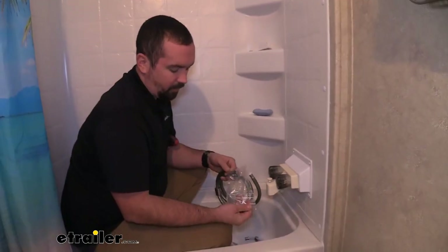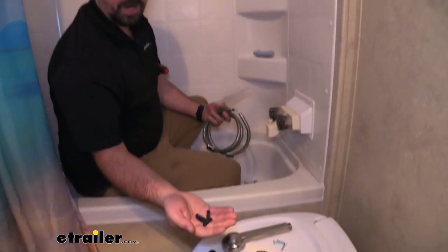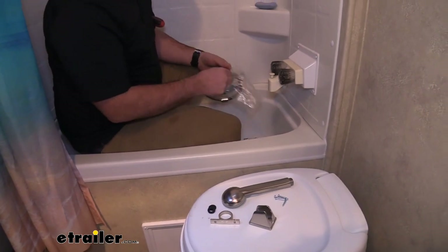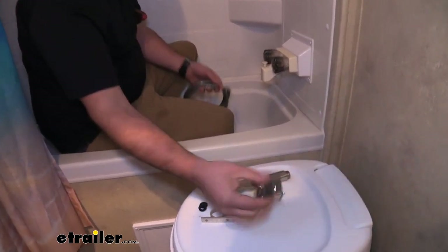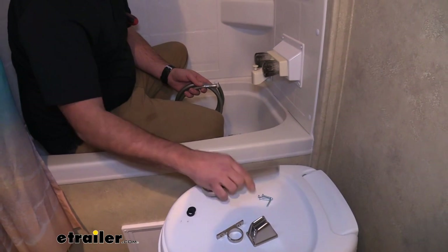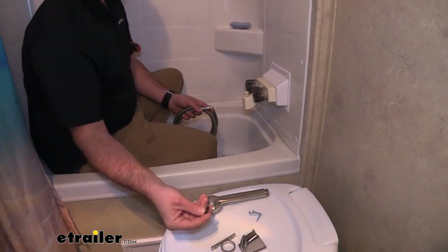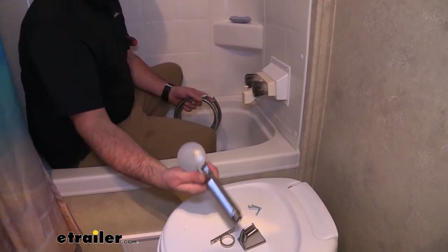We have all of our parts that came with the kit, and also included are some drywall anchors. If this is your first time installing it, you can use those if you can't find a stud to mount to. So we have our head holder, cable holder, shower head, and two new gaskets. I'm pretty sure that gasket is where our leaking was coming from — it's a pretty quick fix, but it's nice to be able to update at the same time.